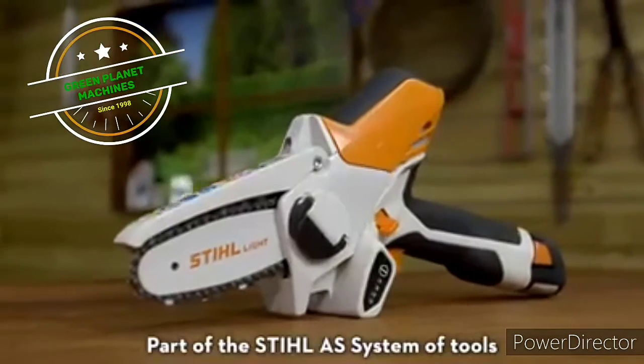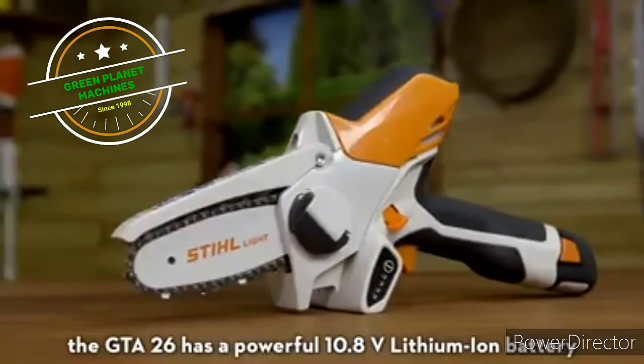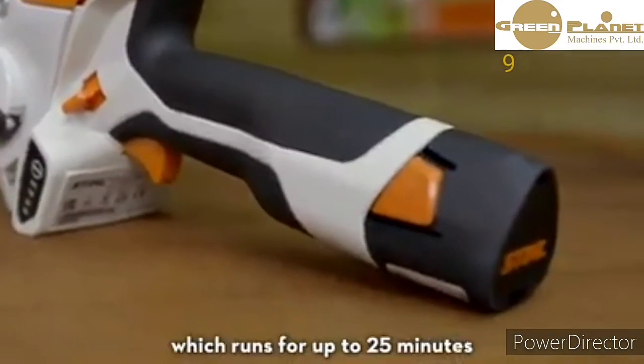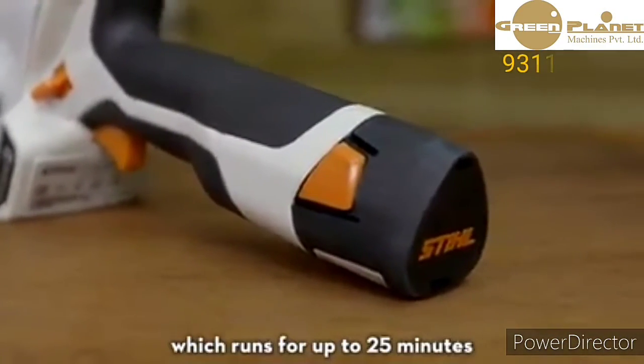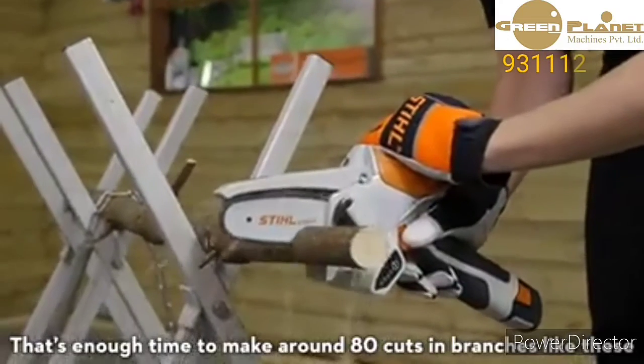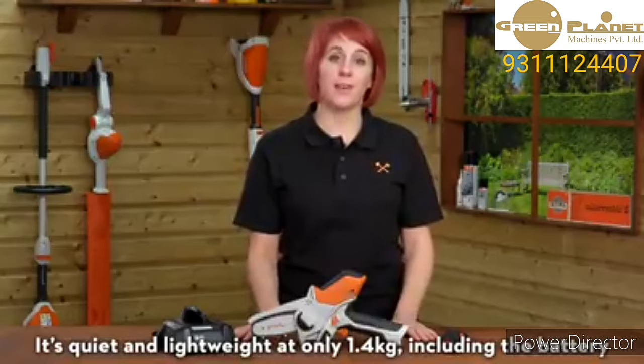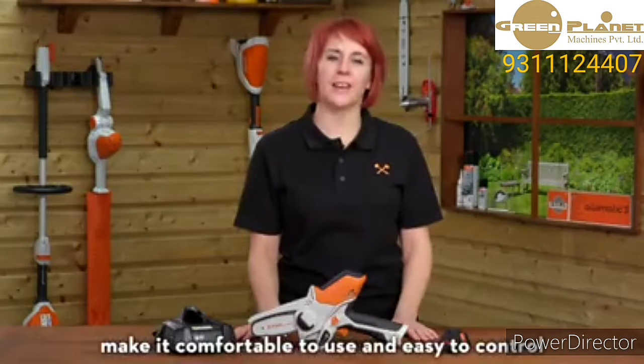Part of the STIHL AS system of tools, the GTA 26 has a powerful 10.8 volt lithium-ion battery which runs for up to 25 minutes. That's enough time to make around 80 cuts in branches like these. It's quiet and lightweight at only 1.4 kilograms including the battery, and the rubberized handles make it comfortable to use and easy to control.